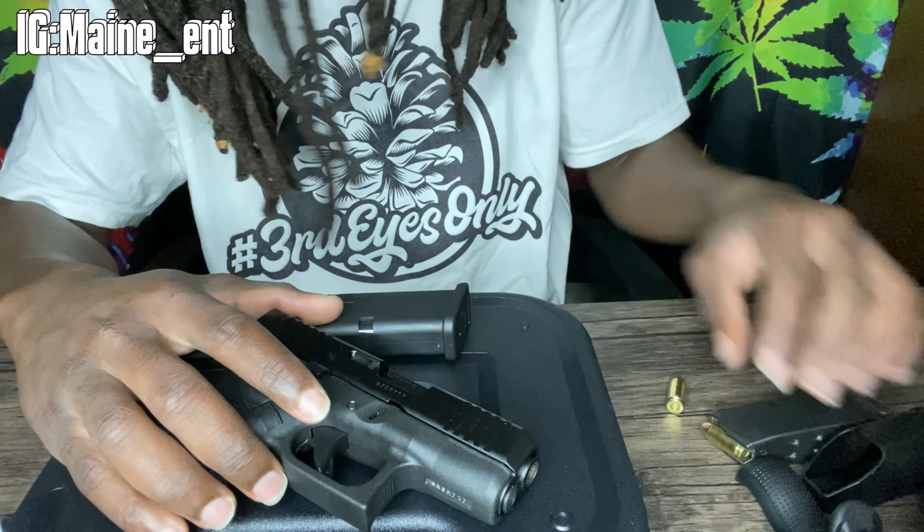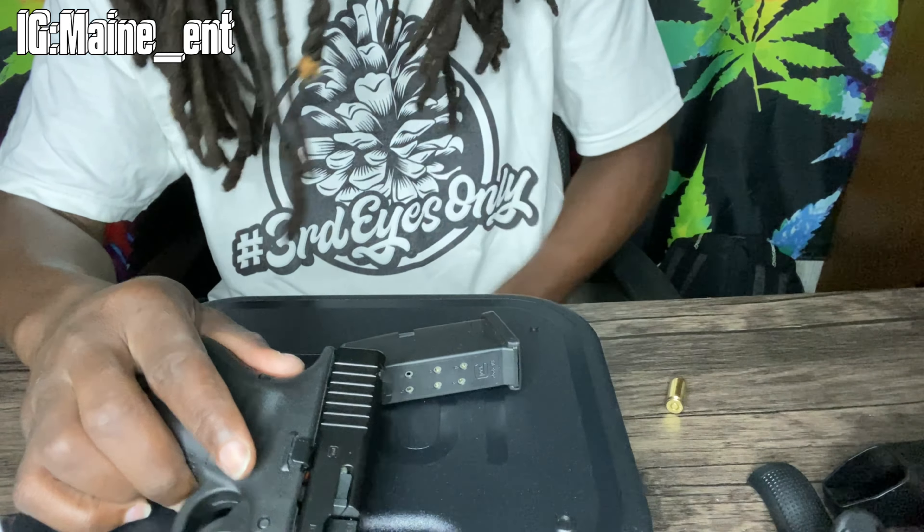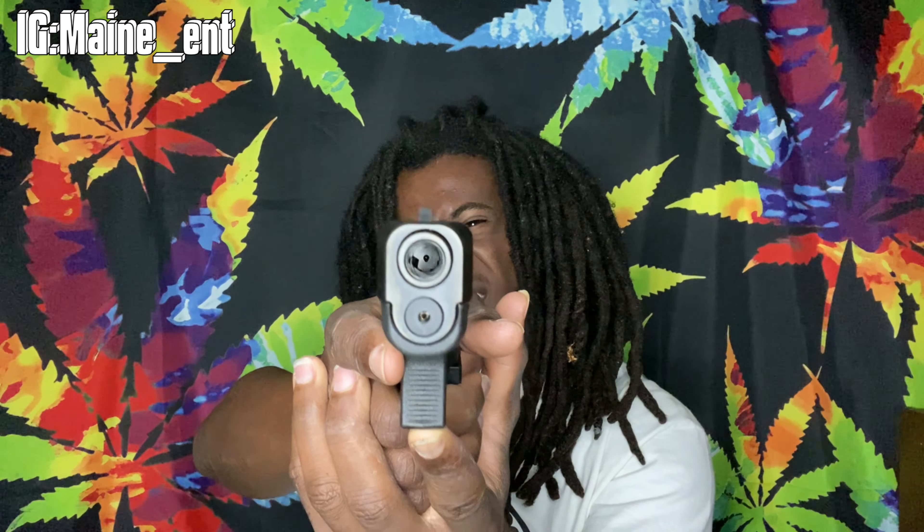Decent — at least in my eyes. I'm a big fan of Glock, always was. Big Glock fanboy energy. It's a nice gun. I got some nice sights too. Look at that barrel.